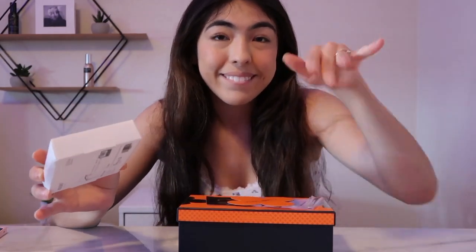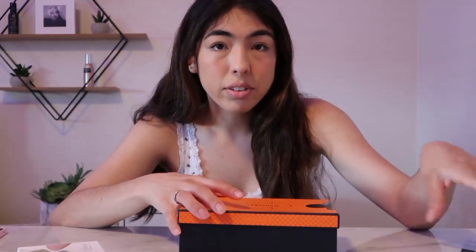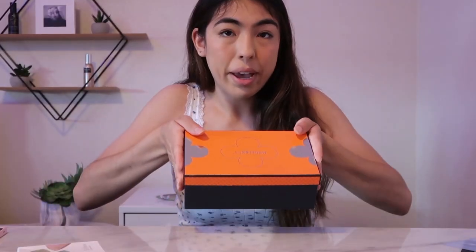Today, as you can see by the title, I'm gonna be doing polygel nails and I'm super excited because in quarantine we can't go get our nails done anymore. When I found out there's such a thing as polygel nails and it looks way easier than acrylic, I ordered it online from Model Ones — I don't know how to say it — it's such a cute little package.